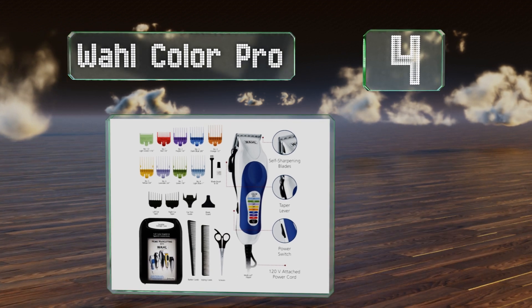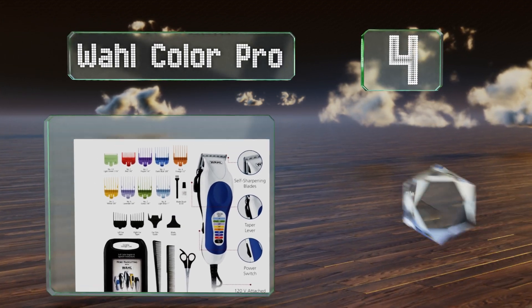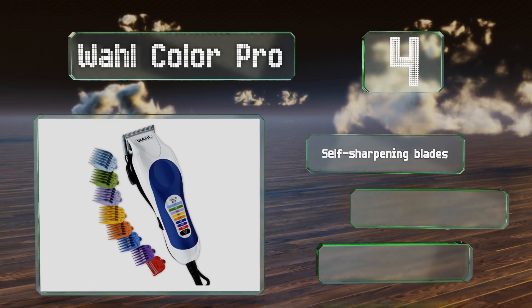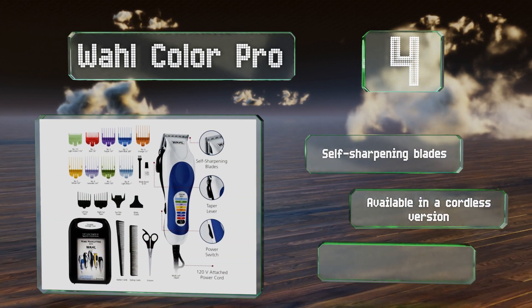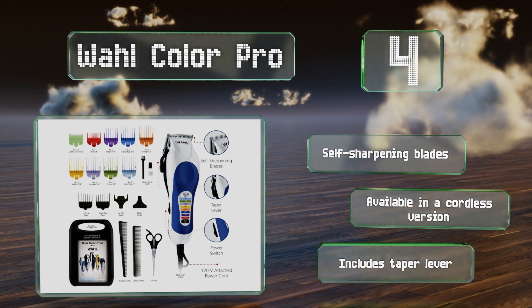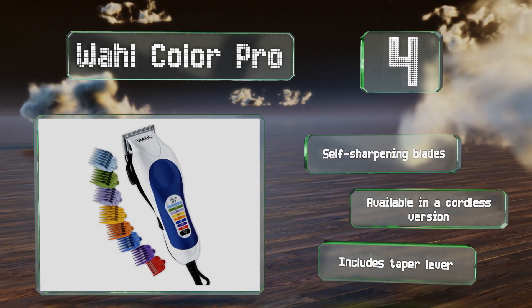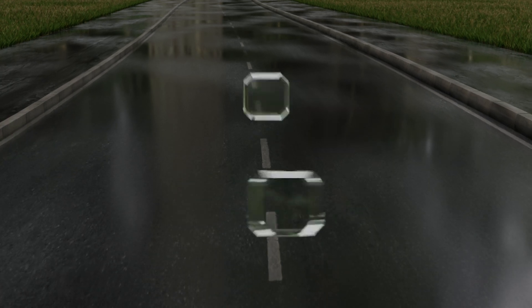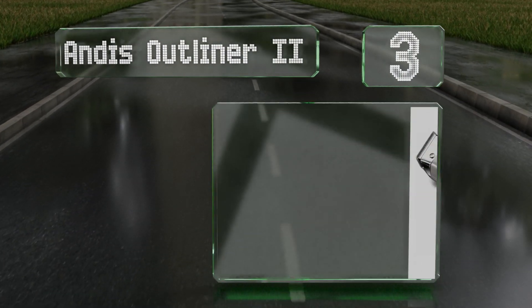At number four, one of the most well-reviewed budget selections out there, the Wahl Color Pro comes with 13 color and number-coded guards to ensure you get that perfect fade or outline. However, those sensitive to noise may want to opt for a quieter alternative. It's equipped with self-sharpening blades, is also available in a cordless version, and includes a taper lever.